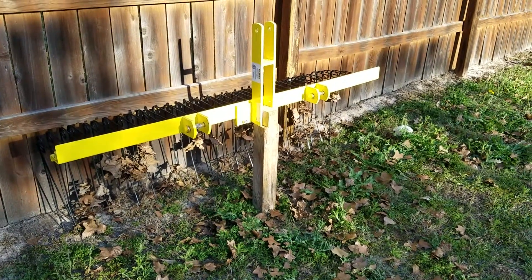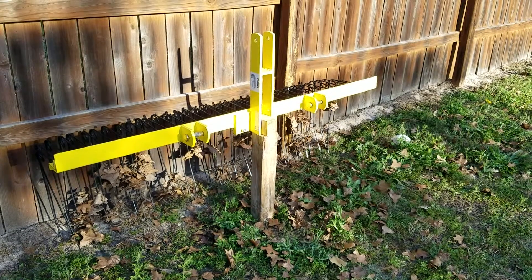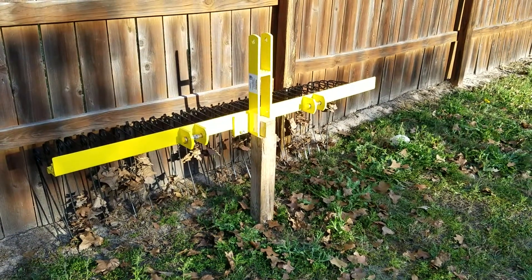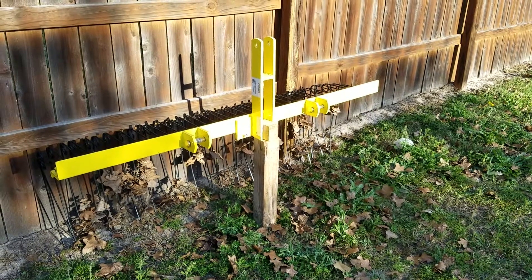Hey guys, if you can't tell the sun is setting here in South Texas, and I just wanted to show everybody this stand that I made for my pine straw rake.